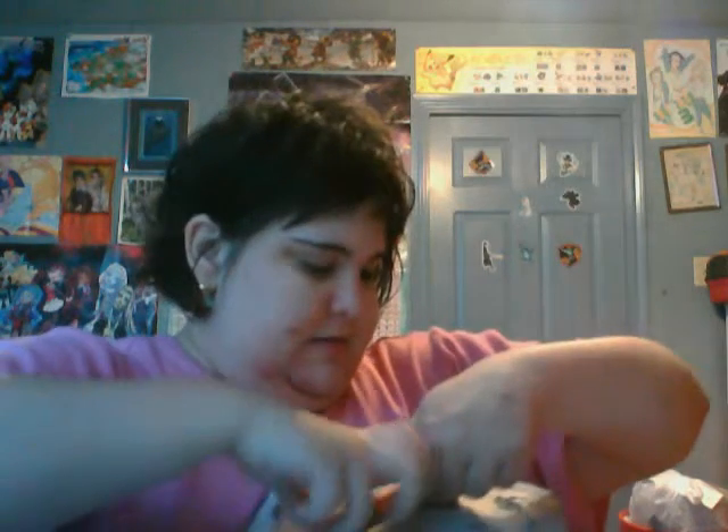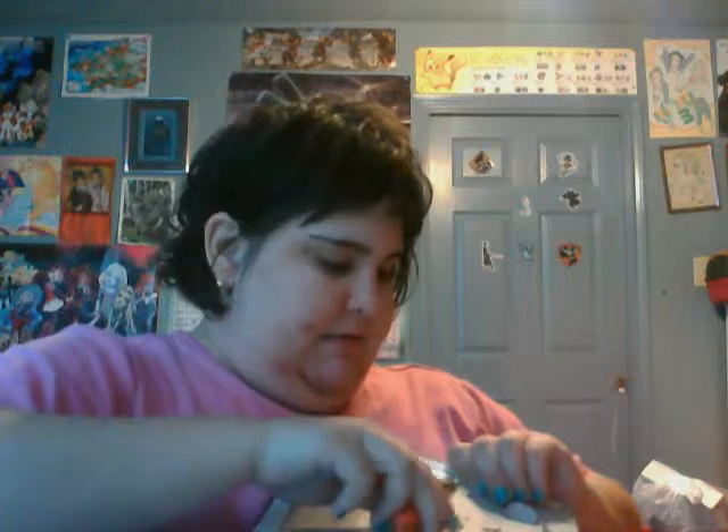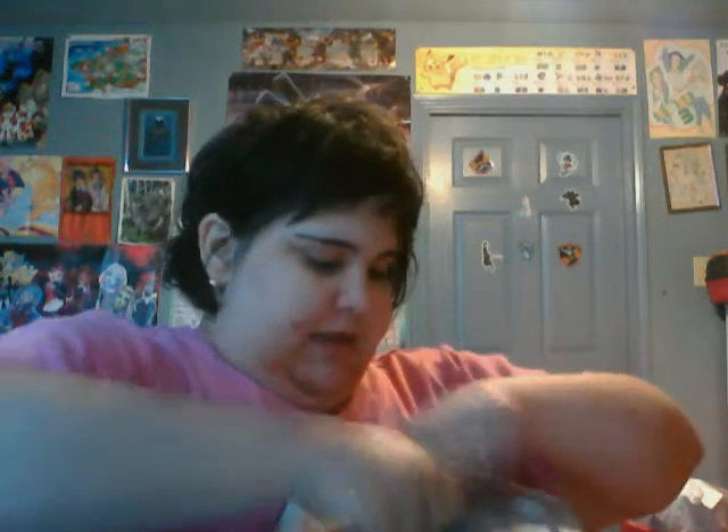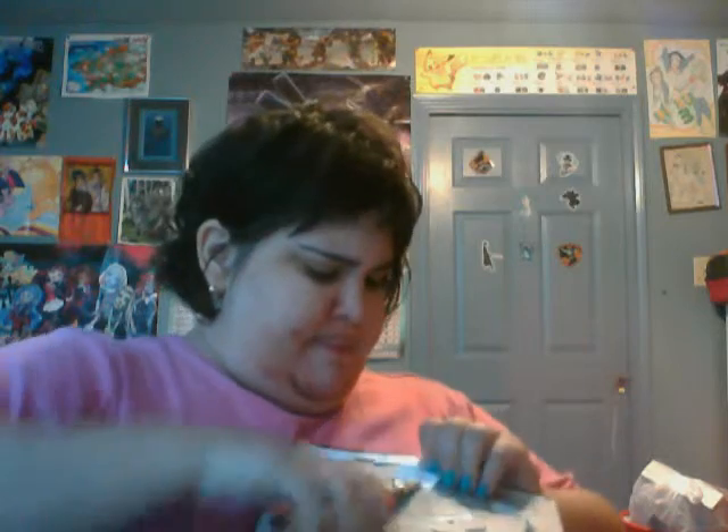Trust me, it will come out with the right amount of pushing and pulling. Sometimes you have to twist and tug. Ta-da! Got it out. Sometimes it's harder to get it out than others. She comes with a little brush for her hair — that's why I don't like the things in her head. There's one leg. There's the other.